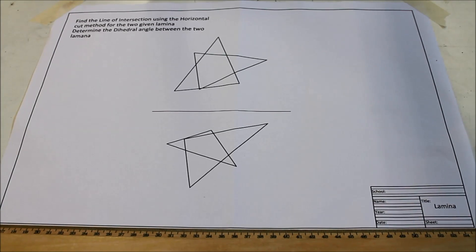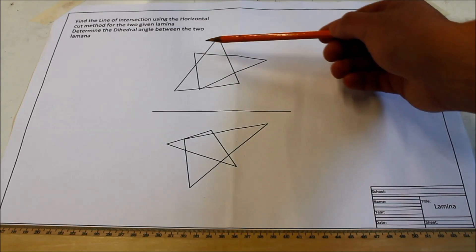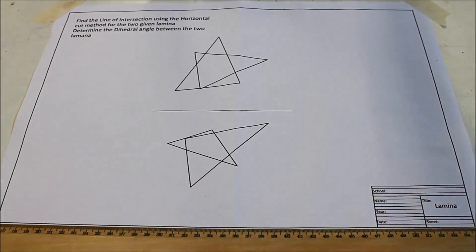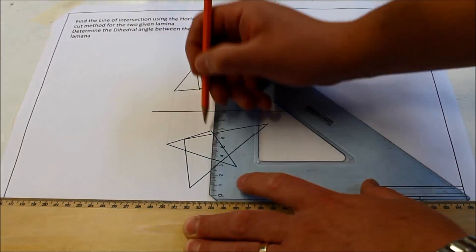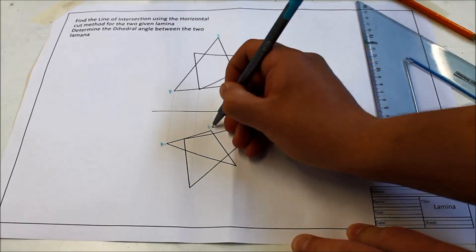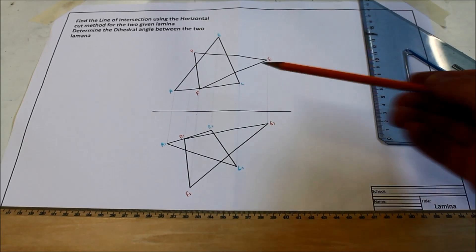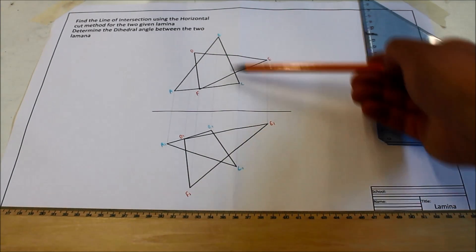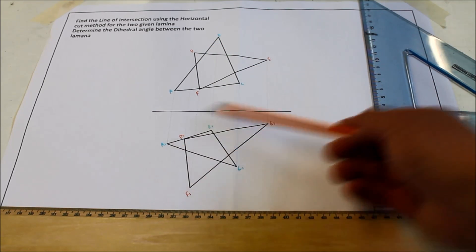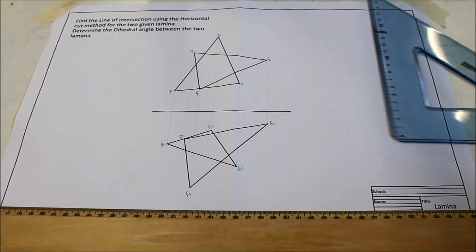So the first thing I'm going to do is label all the points and get my two triangles ABC and DEF. There is our lamina or triangle ABC, and then the same one in plan: A1, B1, C1, and then DEF. I was going to put a bit of shading on it but I'll leave that till the end.